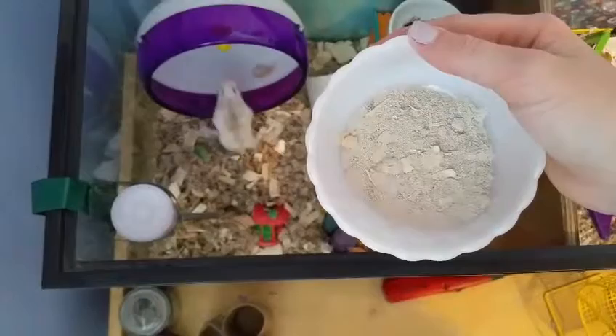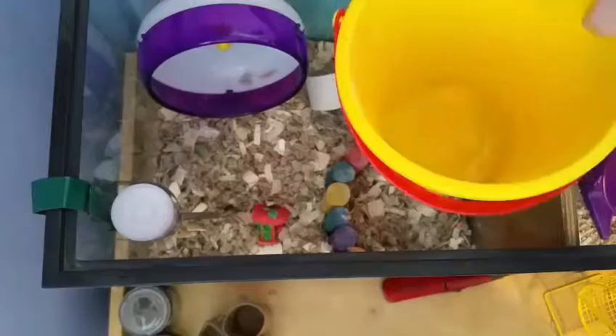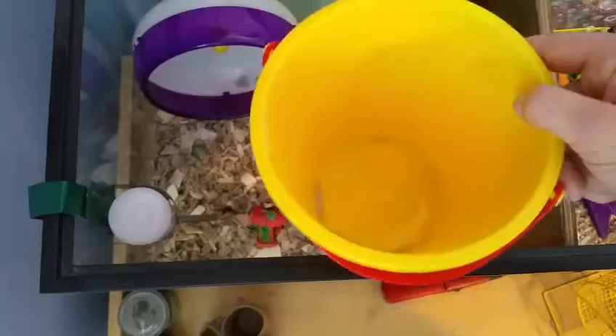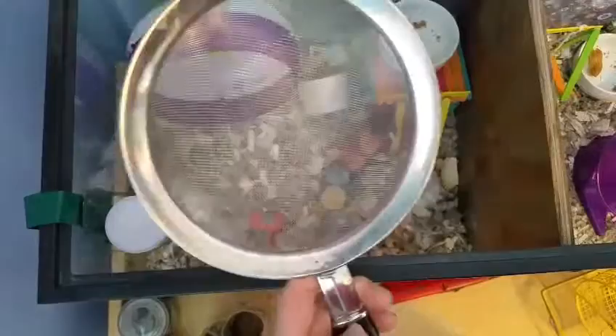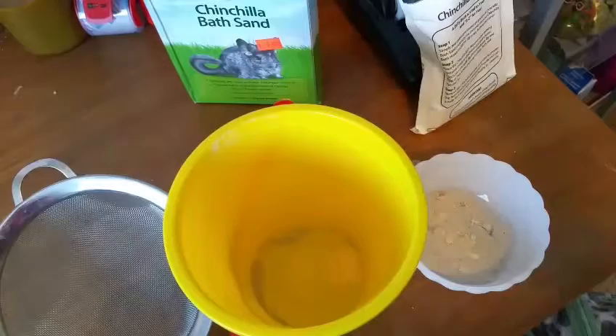Now let me show you what you need. Of course, you will need your hamster's sand bath. You'll also need a clean bucket or bowl — I have some bath sand in here from cleaning my other hamster's dish. And you will need a sifter. Most of these things you can find in your house; this could be found in someone's kitchen most likely, but if you do not have one, you can go out and buy one. They're very cheap at most kitchen stores.